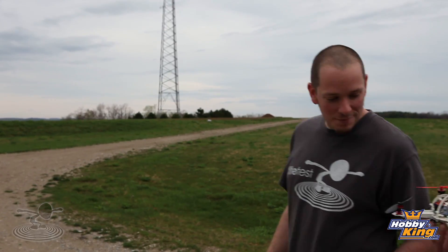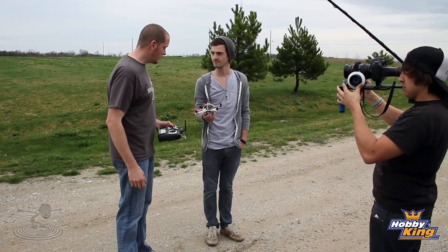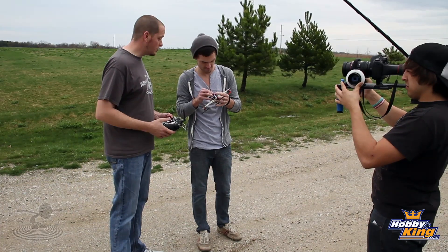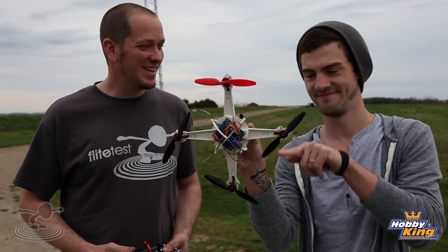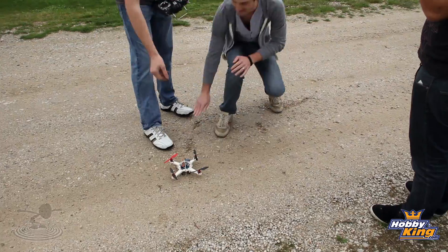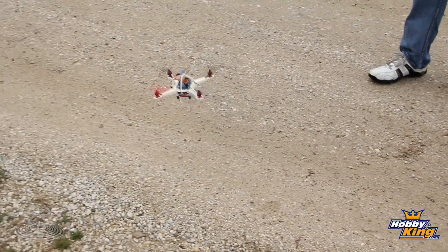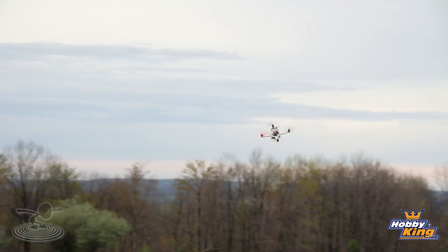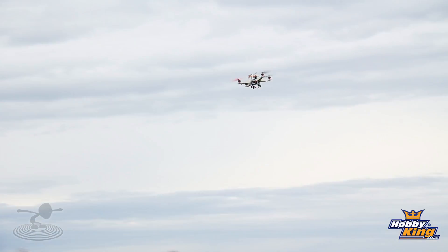We've got it all set up, so let's go fly! We're using the little 500mAh 2S, flying in plus configuration. Front arm forward — arm it and here we go. Just putting it through its paces. It flies nice — like a much bigger quadcopter actually. Just a little guy in a great big world.